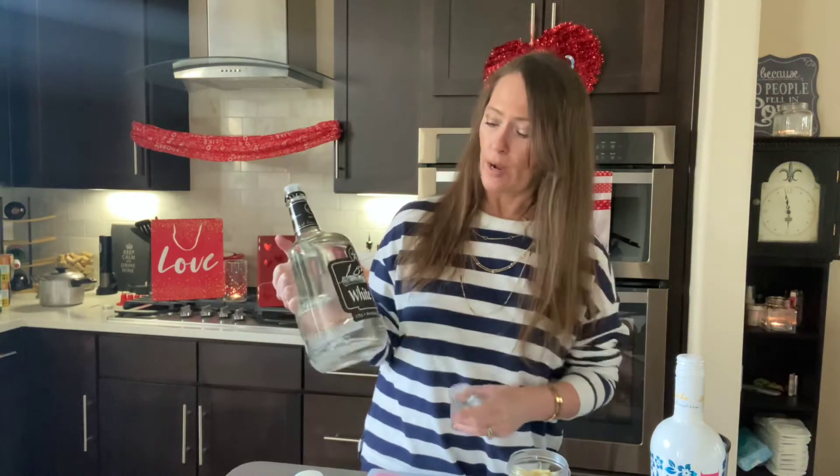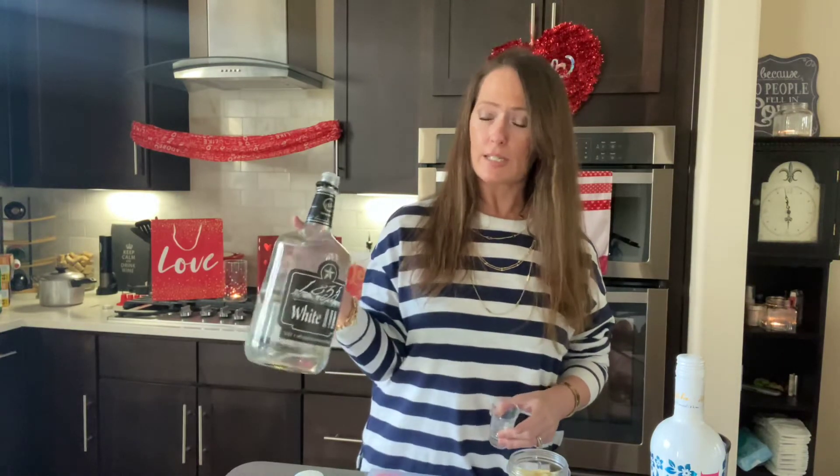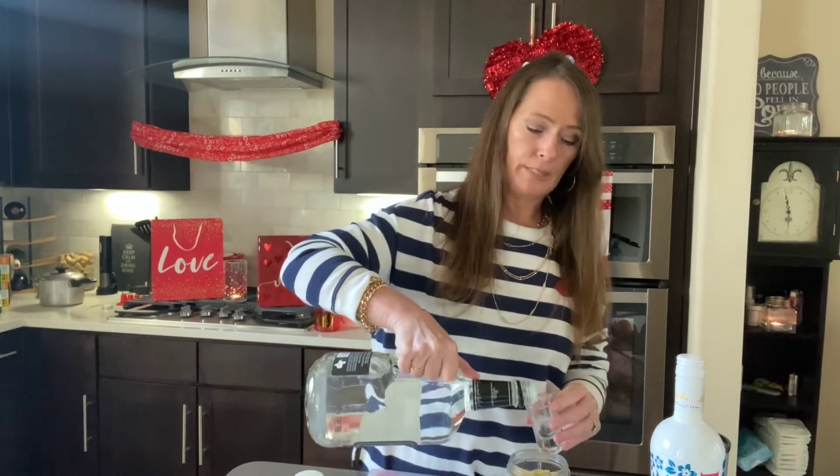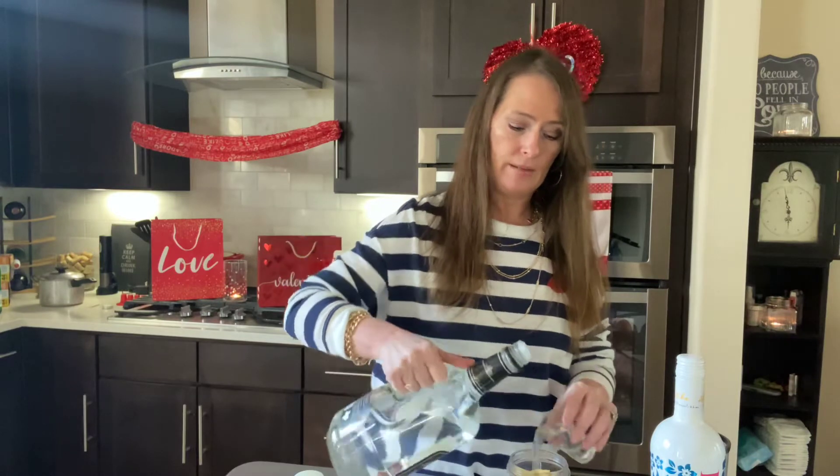This is my happy place — I love to be in my kitchen, creating drinks and ideas for foods. I have discovered that 1835 has a rum; I didn't know that. This is a Texas brand, and I have their bourbon. I saw they had a rum, so I bought it, because I'm all about backing up Texas businesses.